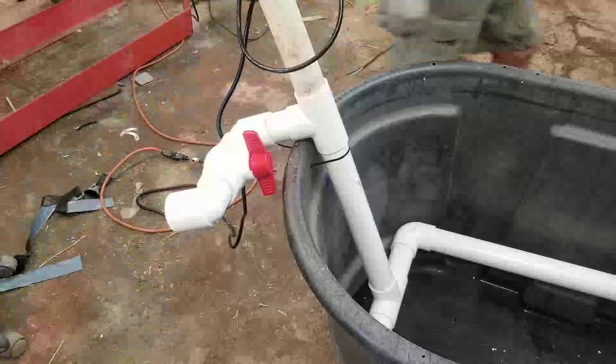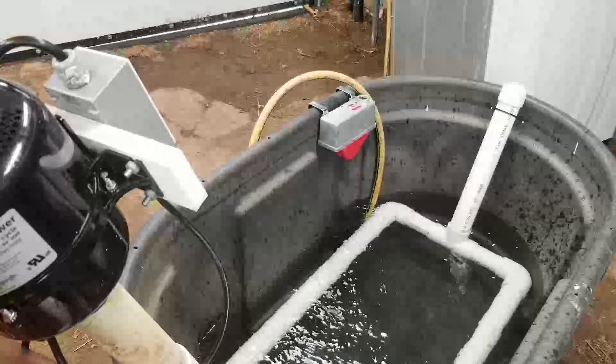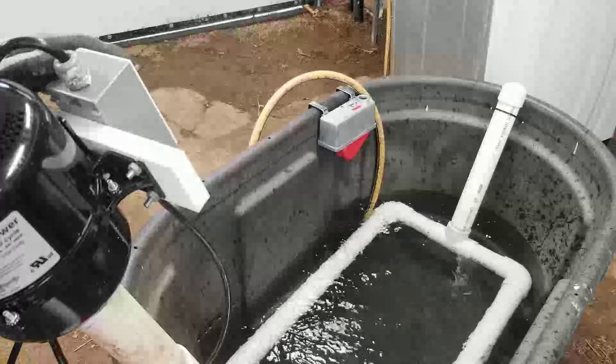Let's add some water to it and see what happens. We'll start it in the open position and see what happens. And then as I start to close — whoa!